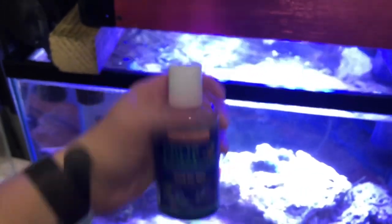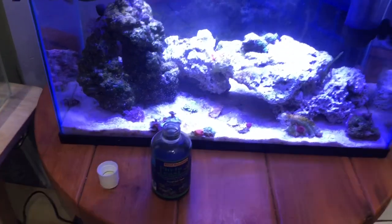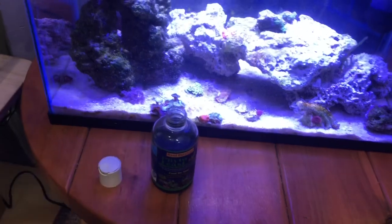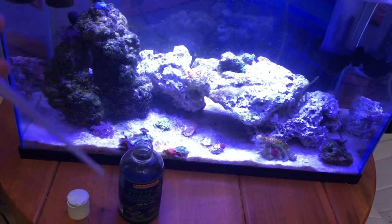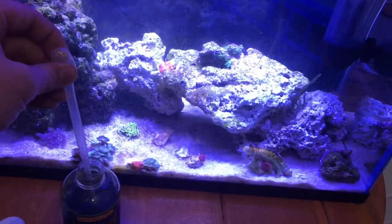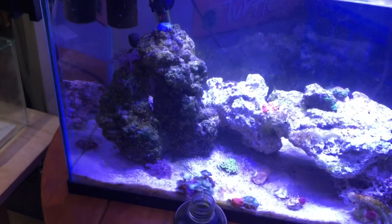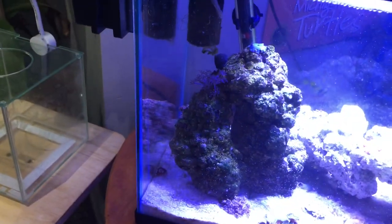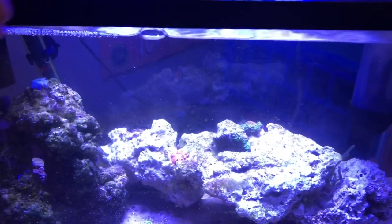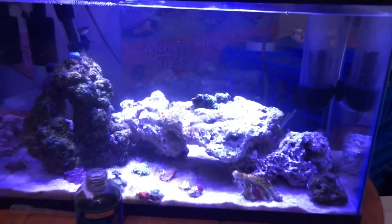Right now I'm going to show you how to add this stuff with a little pipette. People have different ways of adding Fido Feast — some use pipettes and some just pour it in through the little opening. The directions say a teaspoon per 100 gallons, so for this 10 gallon I'm just going to add a couple of drips. I really don't want to overdose it, because you'll get massive algae problems and the tank will look dirty.